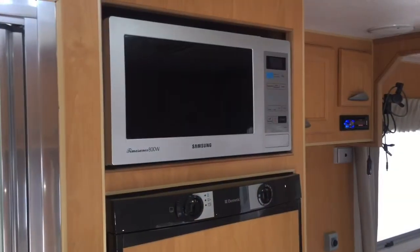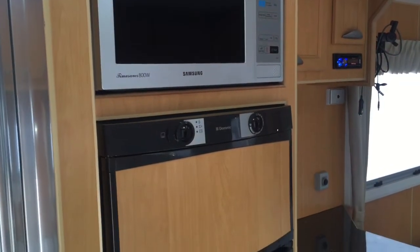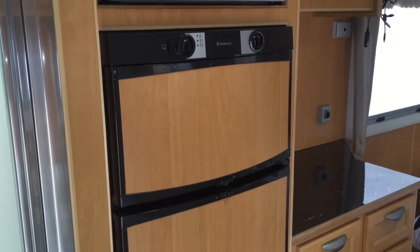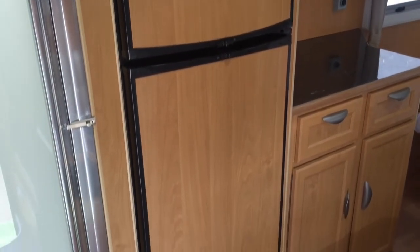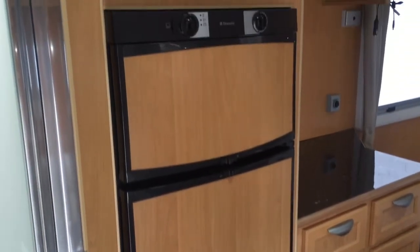I'm just going to zoom into these two appliances here. There's an 800 watt microwave, and there's also a three-way Dometic fridge, which runs on 12 volt when driving, 240 volt when at a campsite, and gas when you're at a national park without power. It's a very large two-door unit with a separate freezer to the fridge.